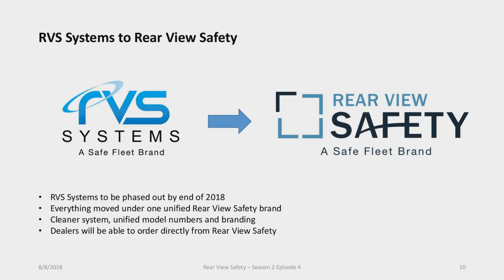Moving along — Arvia Systems to Rearview Safety. Many of you may be aware that we've been operating under two brands: Arvia Systems and Rearview Safety. By the end of this year, we're going to merge those two together under the Rearview Safety brand. The Arvia Systems website and brand will be phased out, and by 2019 everything will be at rearviewsafety.com. Model numbers will be the same. Dealers will be able to order directly from Rearview Safety with logins for dealer pricing, which will streamline the whole system.